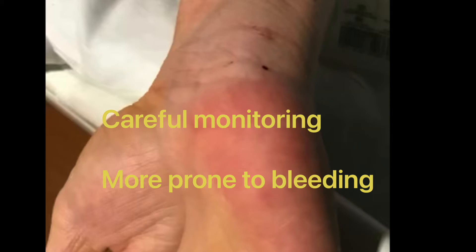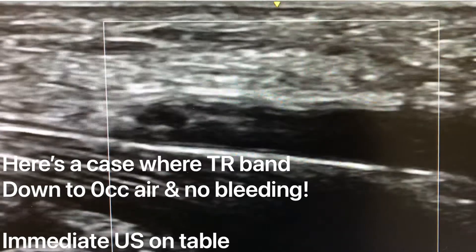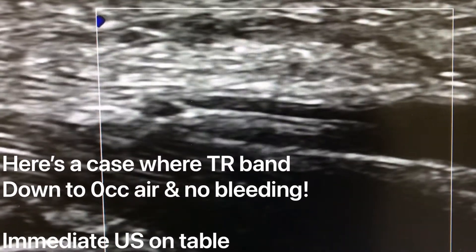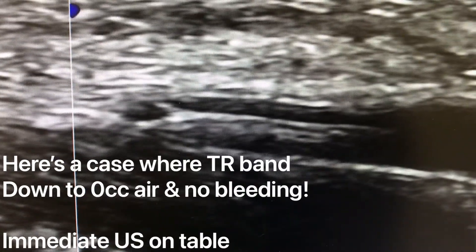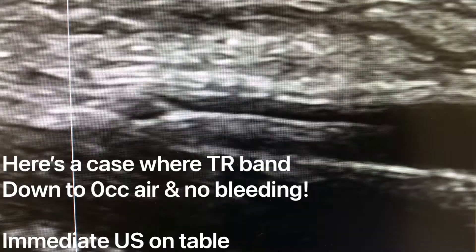We monitor carefully, since this is an access that has a high risk of bleeding. Now, what happens if you have an occlusion on the table? This is a case where we deflated the TR band to zero and the ulnar artery was completely occluded, and we did an ultrasound on the table, which I highly recommend.